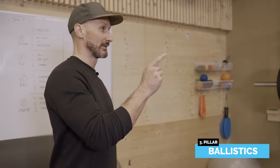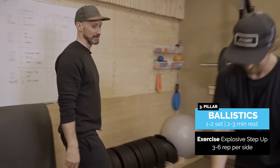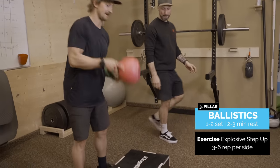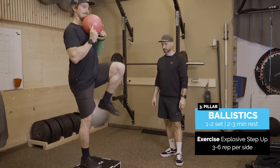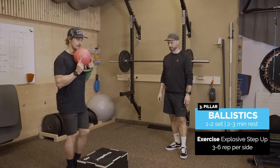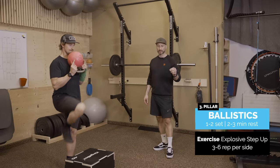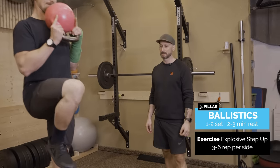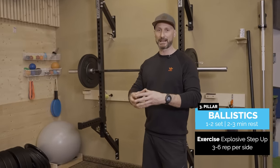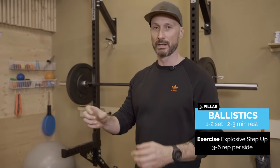Moving on to ballistics. Jens is going to show an explosive step up using a box and a kettlebell. Not too many reps on this — three to six per side depending on how you're feeling. It's maximum intent with this movement; his brain is telling his central nervous system and the muscles to act, so we're thinking about intention.